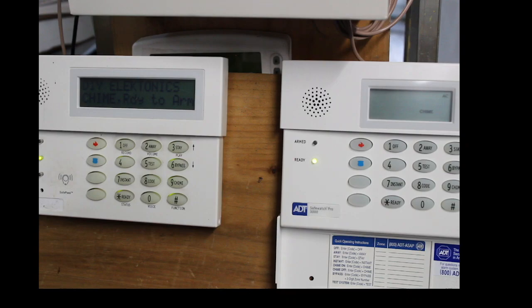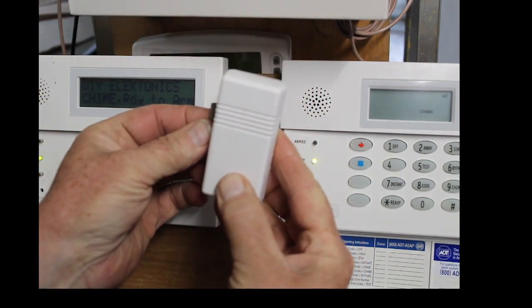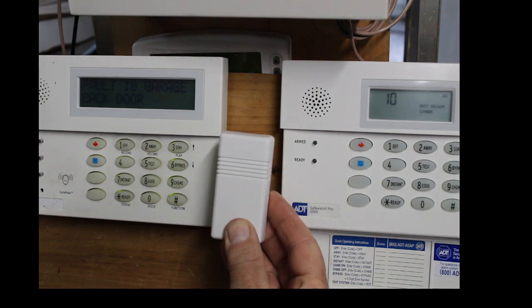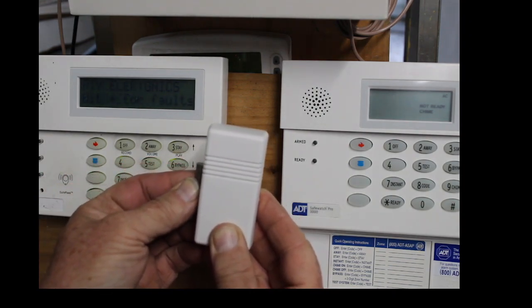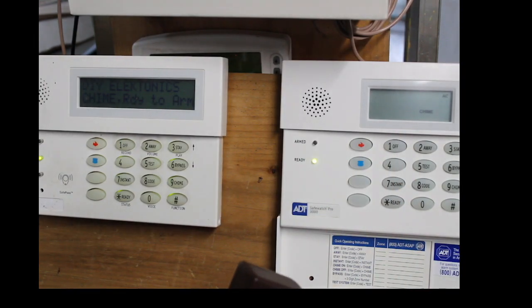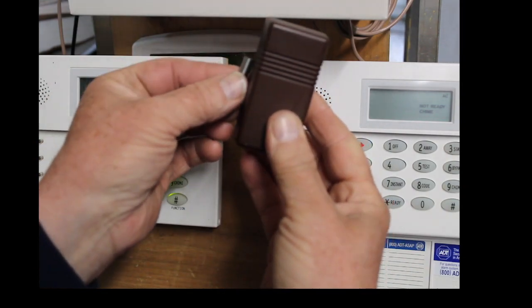So now here is that white contact I just programmed. I'm going to open it — got the green light. I'll open it again — working perfectly. And this old brown one is now out of the system. Let me show you — using the magnet on the brown one — yep, no response. That one's gone out of the system.